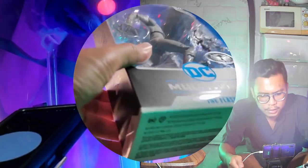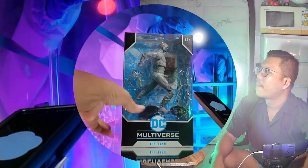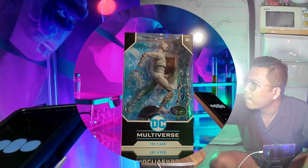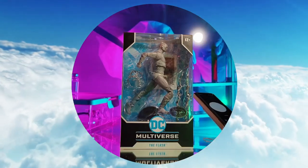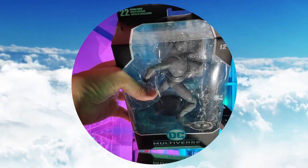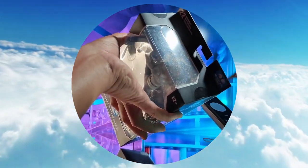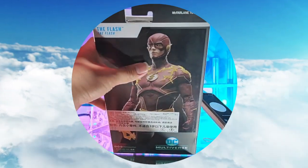This one is the platinum edition from McFarlane Toys. It's purely gray in color — not any color on the figure. I think it's simple and easy to catch your eye. It's clean and easy to look at.